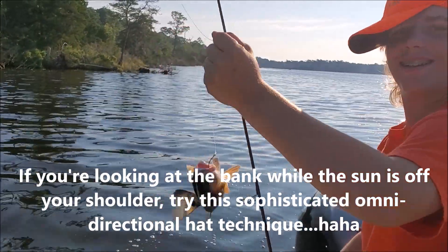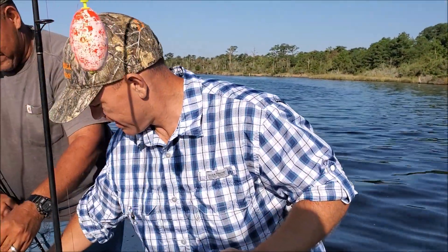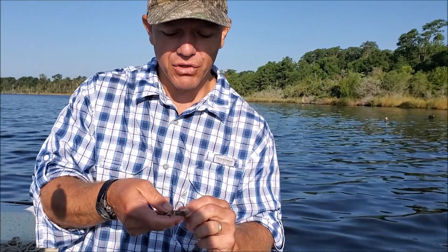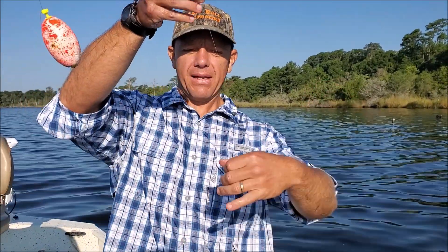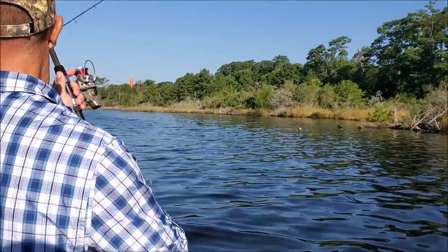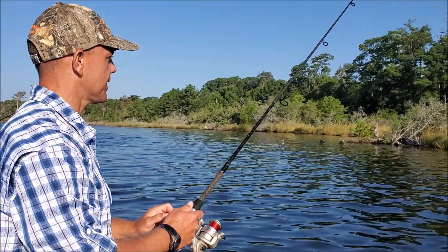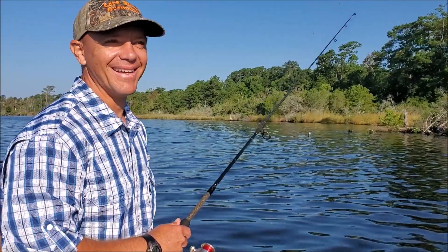Let me show you what we're doing here. We got a medium-sized shrimp — I'm gonna hook him between those two black spots in his head. You can go online and look up how to hook a live shrimp, there's plenty of videos. He's just hanging like that in the water. Got a split shot there to keep him down a little bit, and a nice big bobber up on top. Let's cast him up against this shoreline. Hook the shrimp, cast it out, watch your bobber — bobber goes down, hook them, have a good time. That simple.